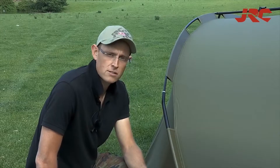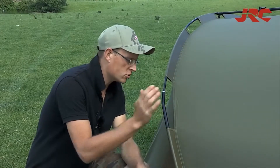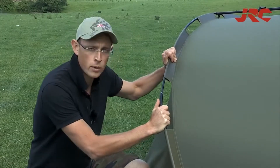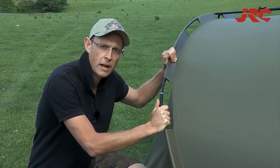As mentioned in the introduction, the key feature of the Stealth X-Lite bivy is this hybrid rib construction. This features a strong, rigid aluminium pole running into a flexible, lightweight aluminium pole. This allows for a lightweight, durable and compact design.